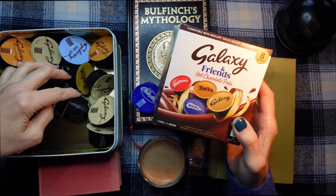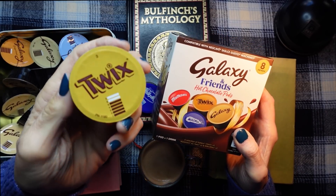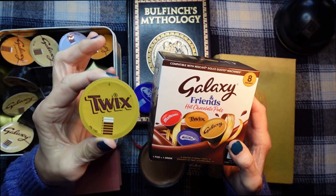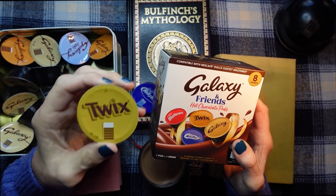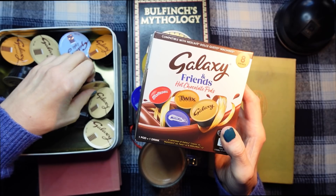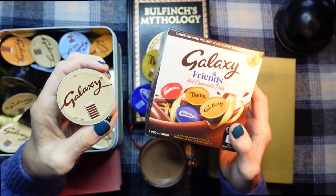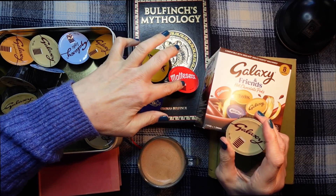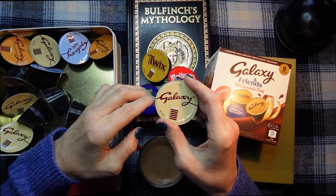And then there is Twix. That usually comes in a two-finger packet and it's biscuit and caramel covered in chocolate — it's gorgeous. And then you also get Galaxy, which is just the Galaxy chocolate. So out of these four, I've now tried the Maltesers. I haven't tried the Milky Way. I did try the Twix and it was very nice. And I have tried the Galaxy.